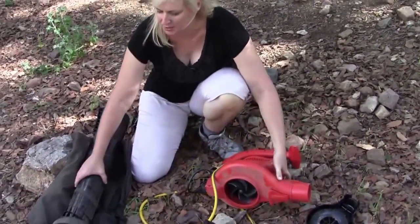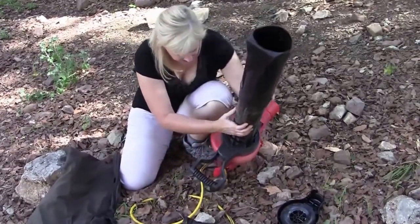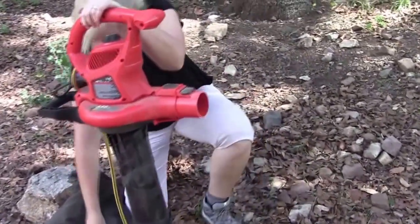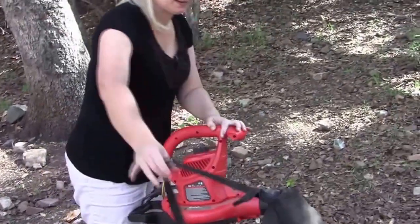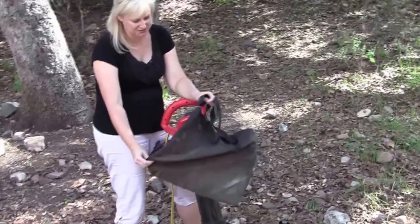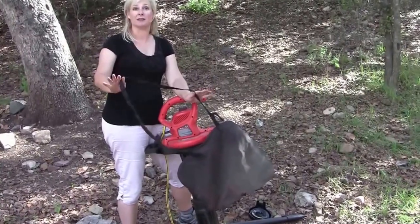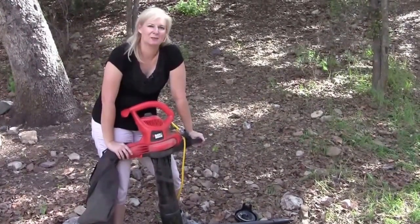To convert it into the leaf vacuum mode, you simply snap this piece into place and snap the bag on the front. This bag works pretty well — it's got a nice large zipper which makes it easy to empty. I wish the strap was a little wider; when it gets heavy it's a little uncomfortable. But that's really the only negative I have to say about this Black & Decker high-performance leaf blower, vacuum, and mulcher.